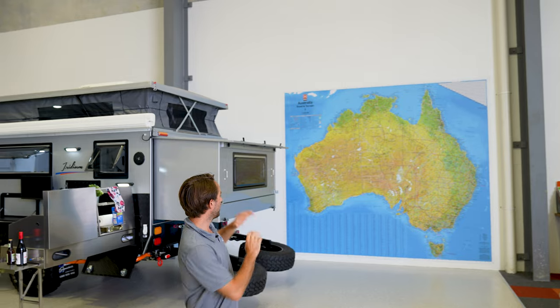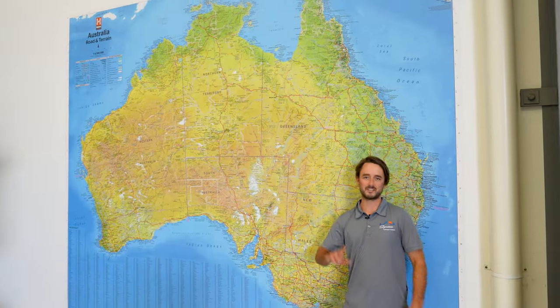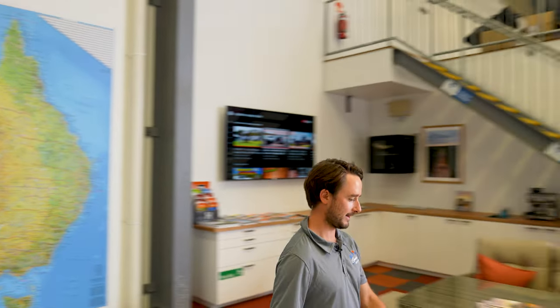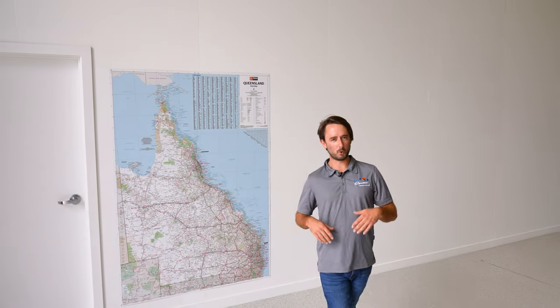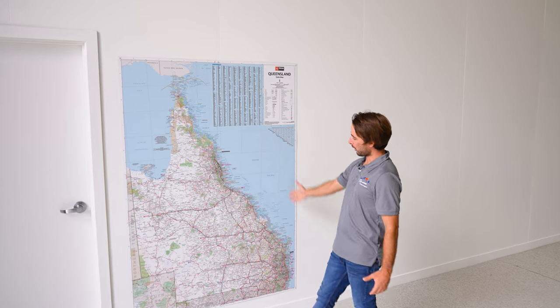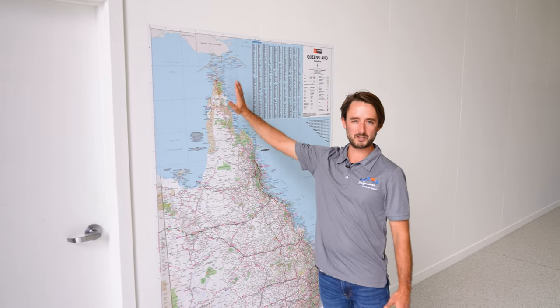HEMA have given us this opportunity to display a huge Australian map — this thing's huge. I know I'm short but I can't reach the Cape on the big one, so we've also got a Queensland map over here since we are the new Queensland showroom, and I can reach the Cape on that one.